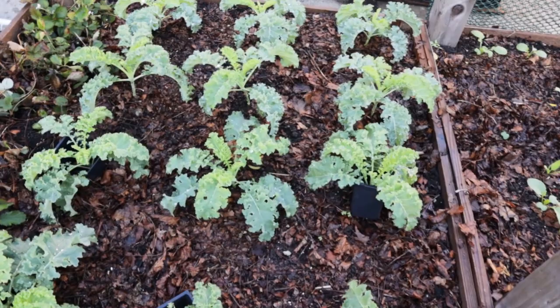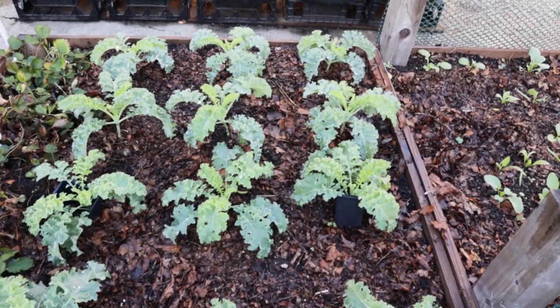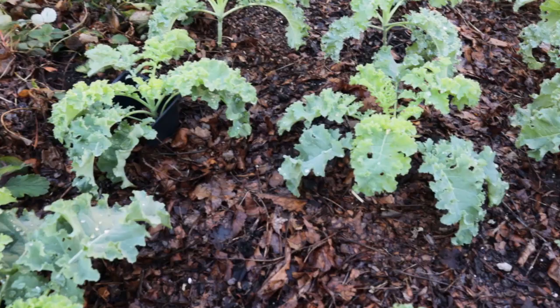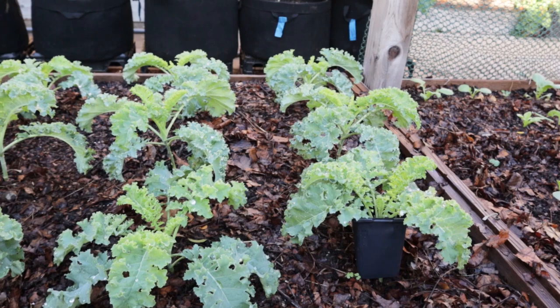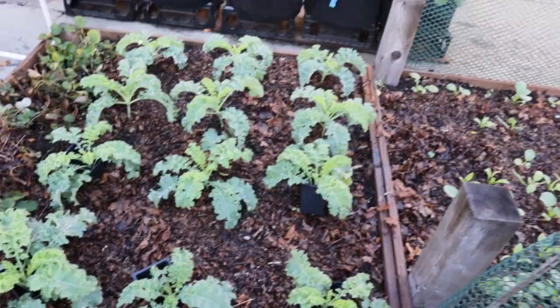It's three feet tall now — it used to be two feet tall. But I could definitely do cabbage, broccoli, and cauliflower in here. So this gives me one more space to grow brassicas and basically try to rotate them, which I'm trying to be better at. These plants are doing really well — intentionally planted a bit closer together because I'm not expecting them to get to full size before this year is up. I'm hoping to probably cover this bed with plastic so that next spring we can get some new life out of these plants.